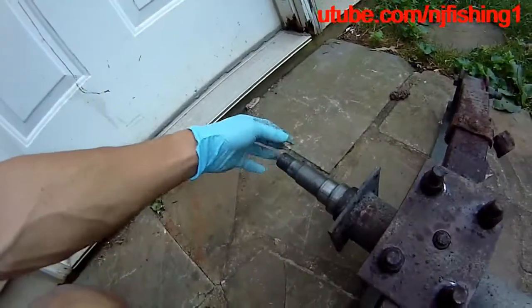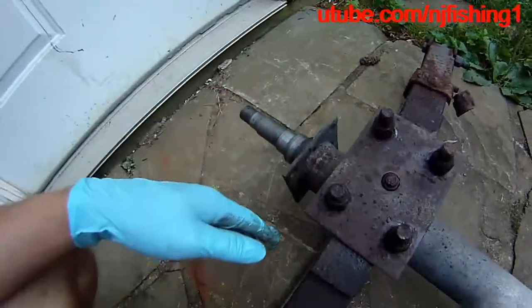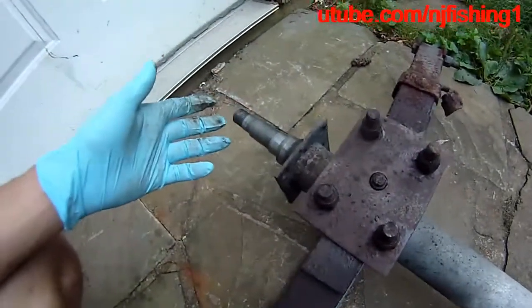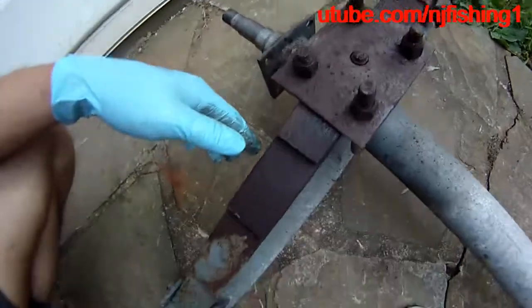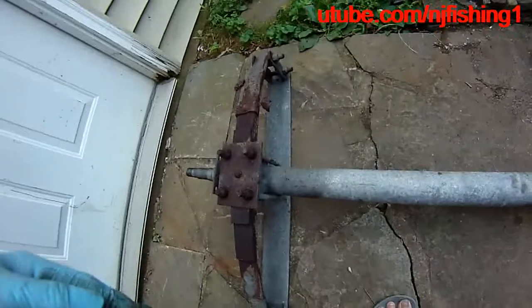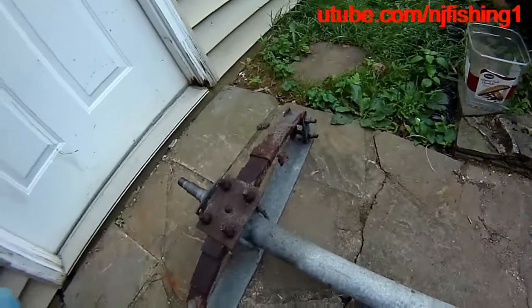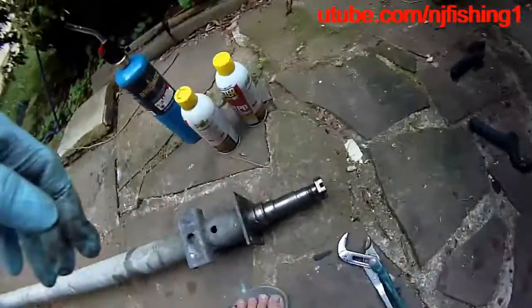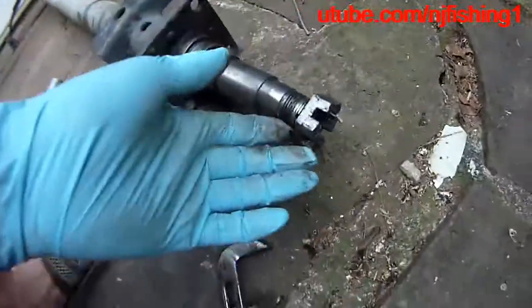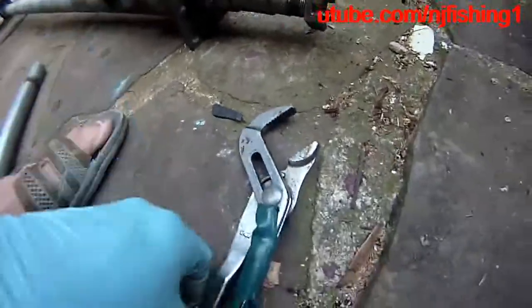This is the other side of the axle — the castle nut on this side actually came out really nicely without a fight, very easily, and that's what it's supposed to do. Unlike the other side, which caused me a lot of headaches, pain, and torment. Even though I was able to get it off, in the end it was a waste of time because I can't reuse this trailer spindle anyway.